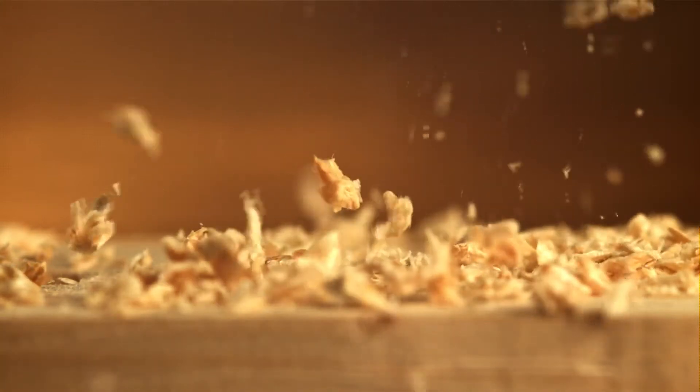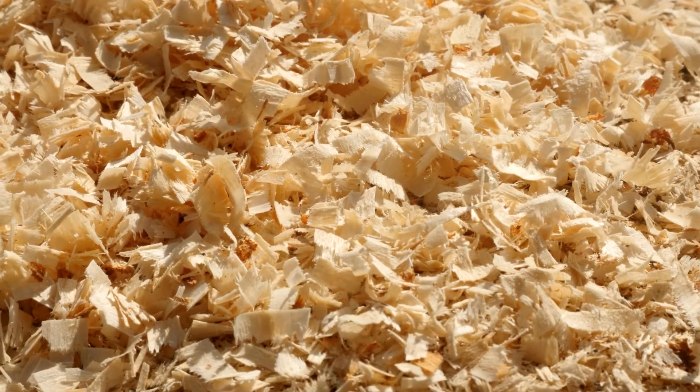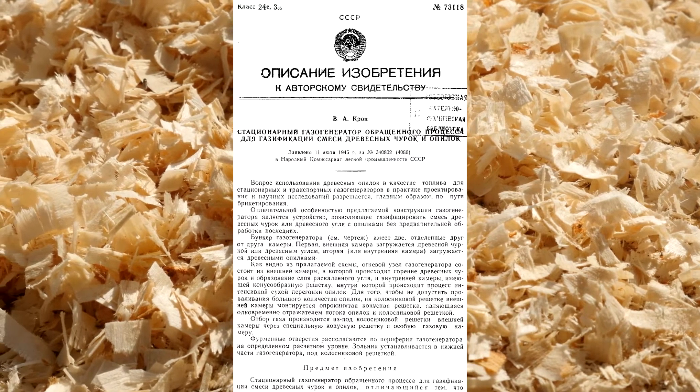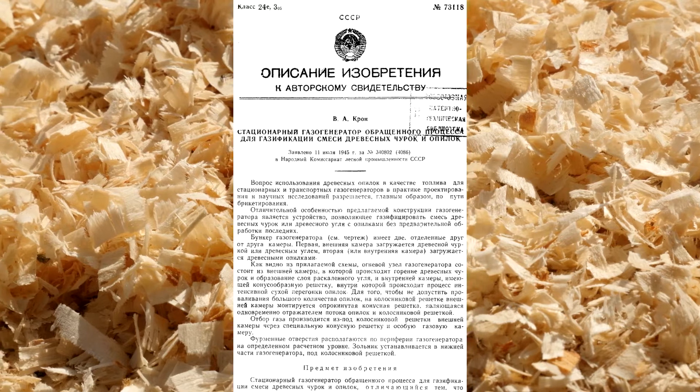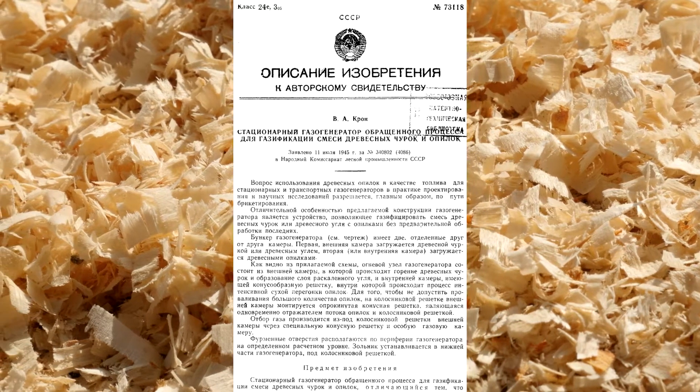But recently I came across another paper about a sawdust gasifier invented by Comrade Krohn, and later by Sizov. Who is Krohn and how close he came to creating a low-power gasifier? In fact, he did create it.